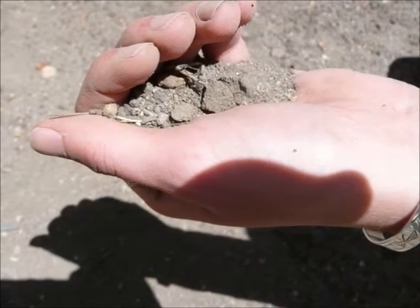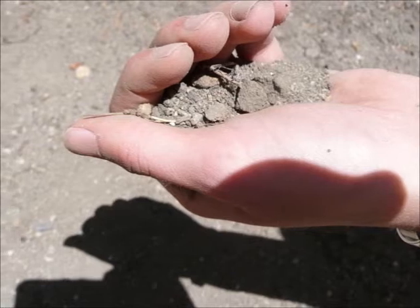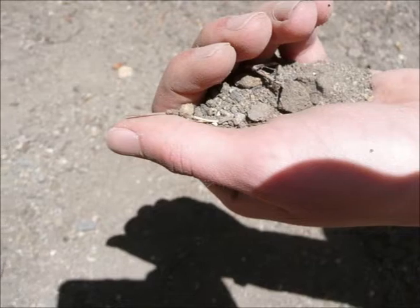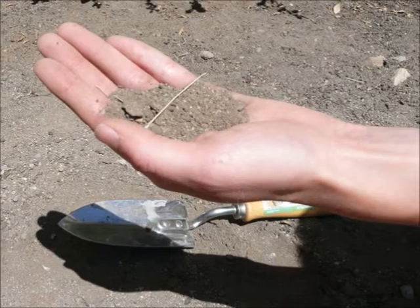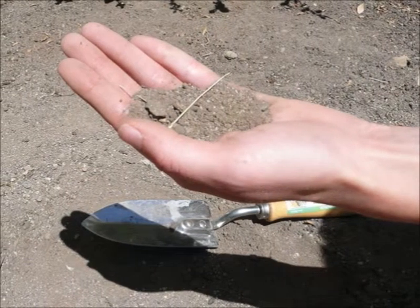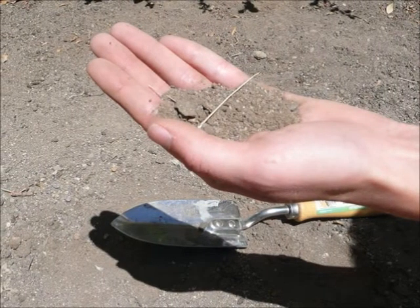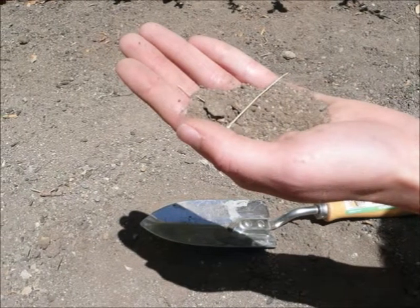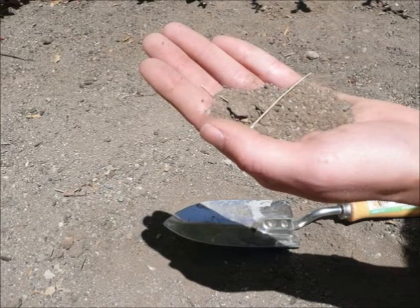Second, squeeze the soil sample firmly in hand to form a ball, and if possible, squeeze the sample out of your palm in efforts to create a soil ribbon. Finally, observe the soil's ability to ribbon, the firmness, the roughness, water glistening, loose particles, soil staining, and soil color, and compare all of these attributes with the available charts through the NRCS.